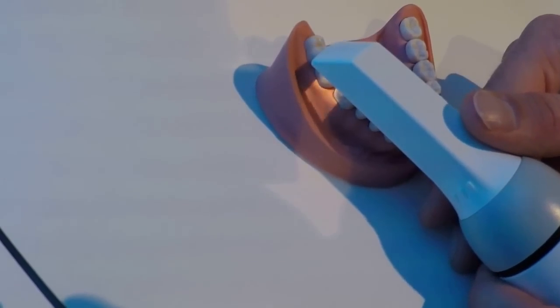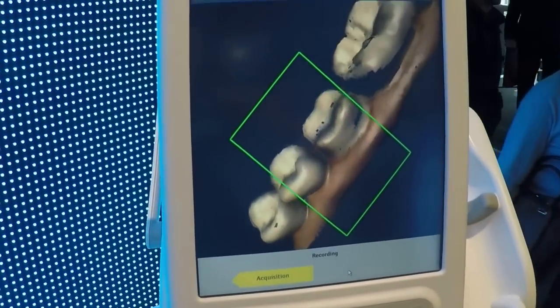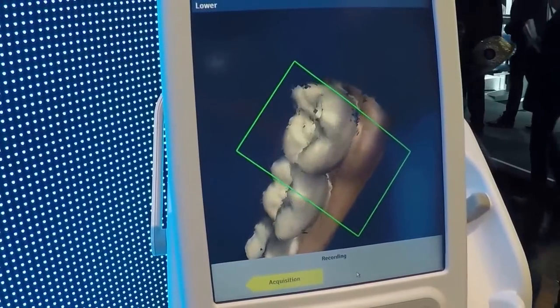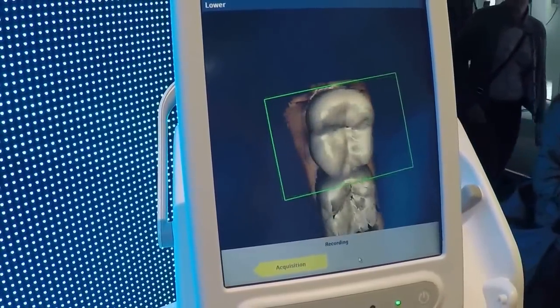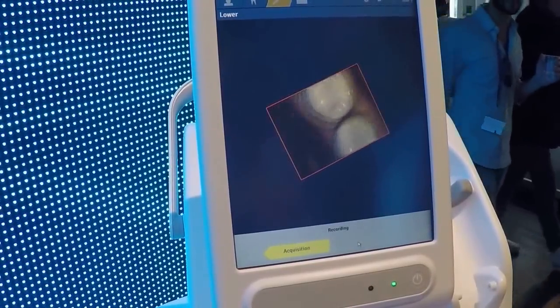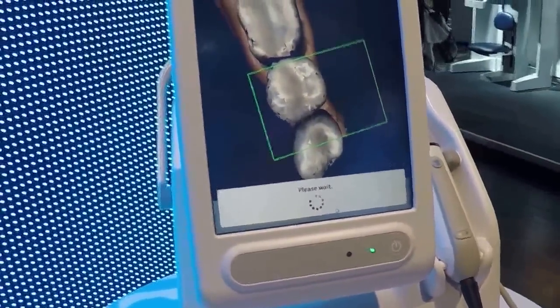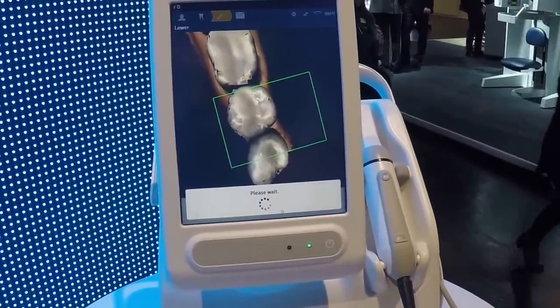So we have StripeLight here — it's video capturing. It's quite easy to collect the data. And now we are already done. That's all the data we have to capture for a quadrant, for a single crown for example.